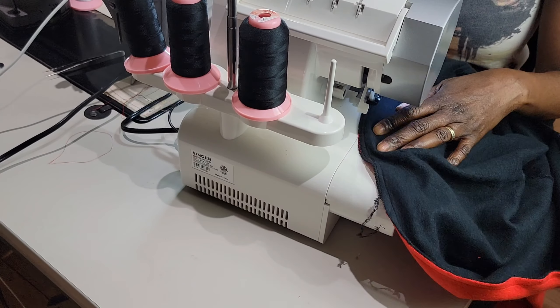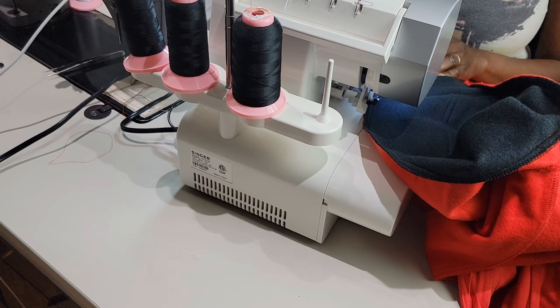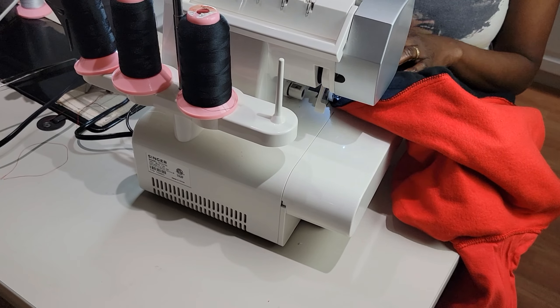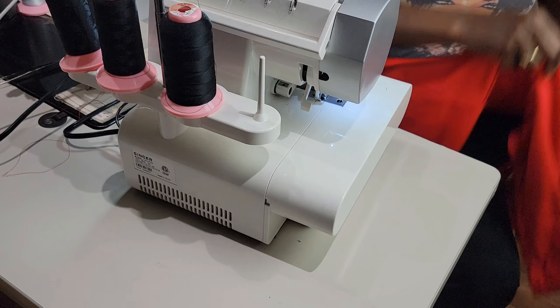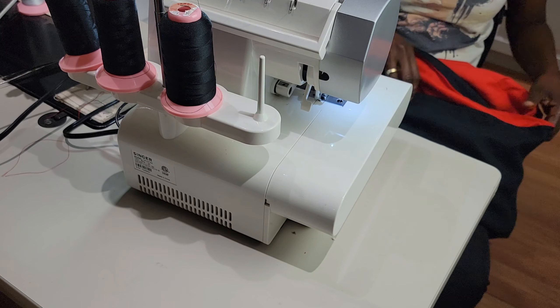On my serger I have black thread, but you can use any color thread that you desire. I just wanted mine to blend in with the black and red, so I'm using black thread.